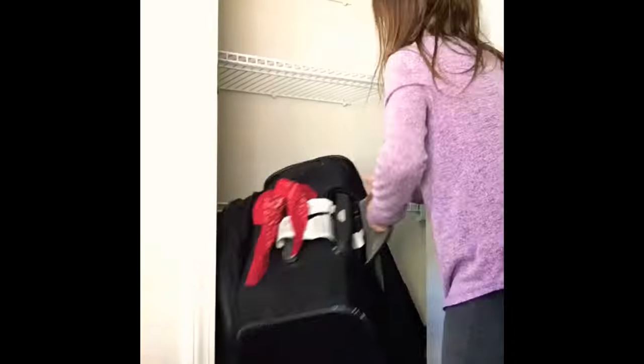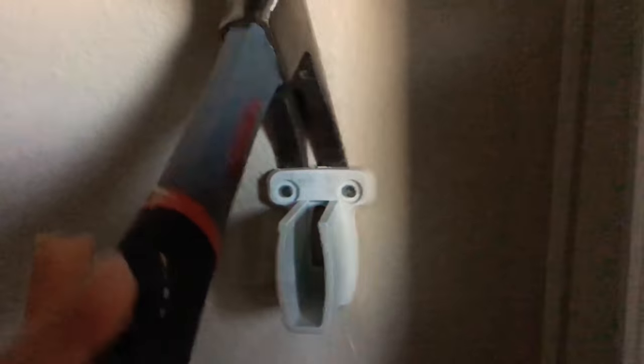Let me take you back really quick and show you why I wanted to redo this closet — I just couldn't take it anymore. My kids asked me how they could help, so here you see them clearing out the closet so we can get it emptied, and that way I can start removing the wire shelving. I just want to show you what was shoved inside this tiny two-foot by three-foot closet — stuff we just don't need, so we donated about 95% of it.